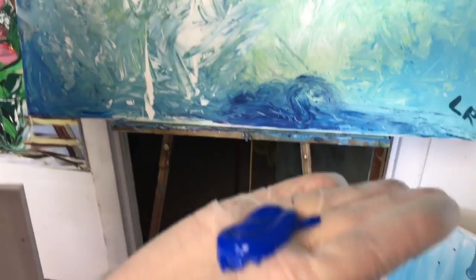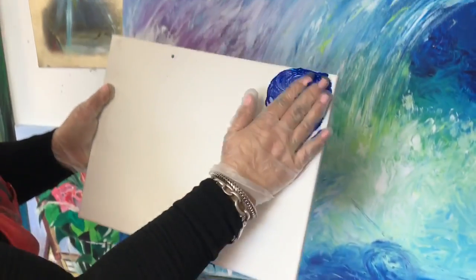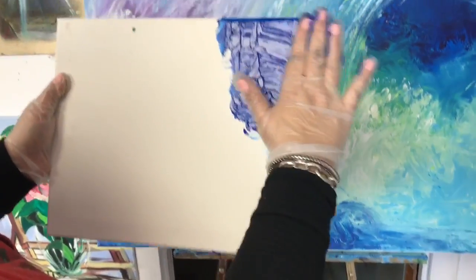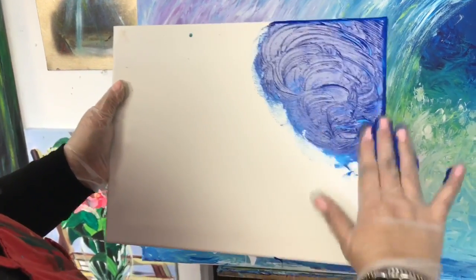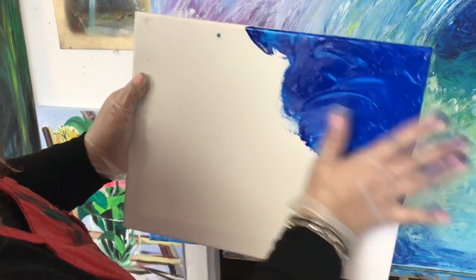So look at this — I do have color on my gloves. So what I do is I'm going here and slowly with the hands, I'm just creating, and then just using the back like that. See that? And now I'm slowly creating some movement with my gloves.